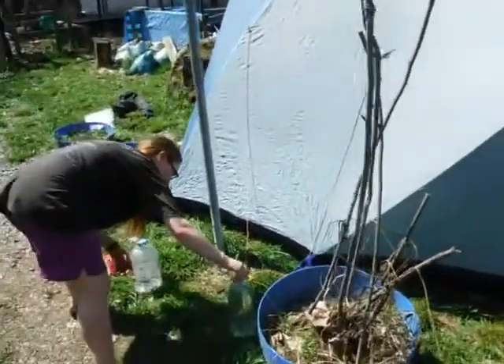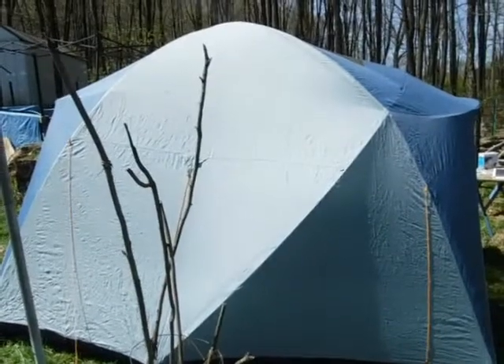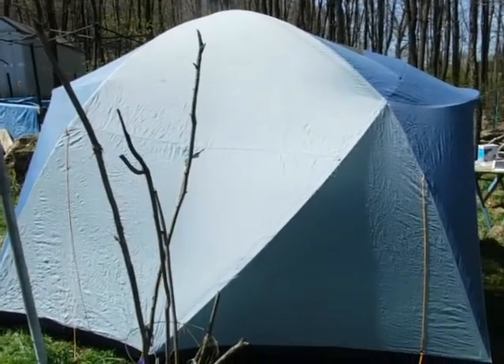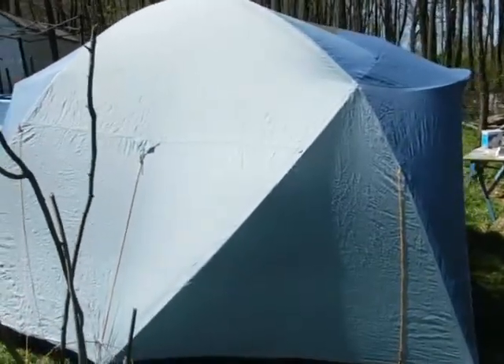Hey, welcome to Fixed by Doc — and there is Addy. What we're looking at is my old, 12-year-old L.L. Bean six-person dome tent that I got for free a long time ago.